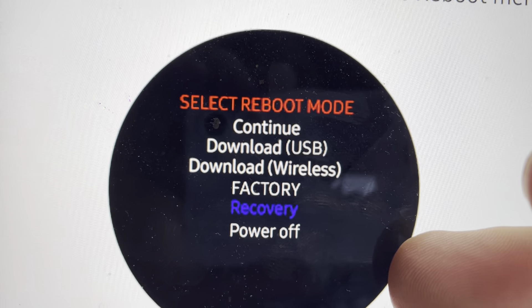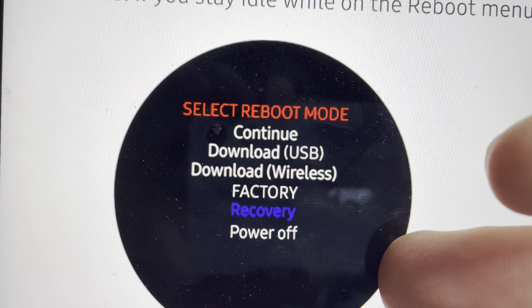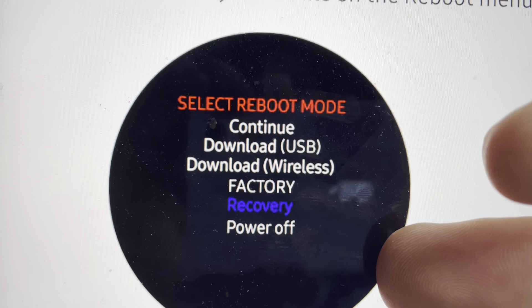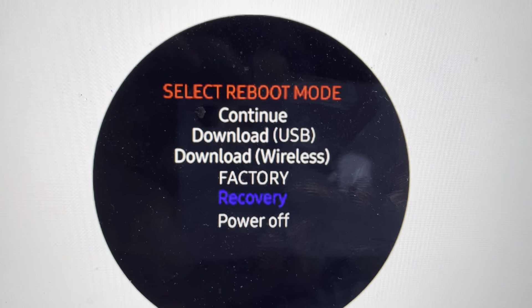And once you get to recovery, you can press and hold the bottom button to select it. When you do that, it will restart as it did when it came out of the box.